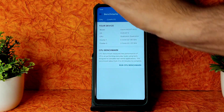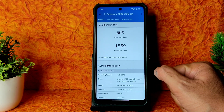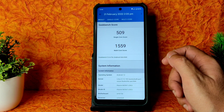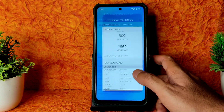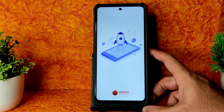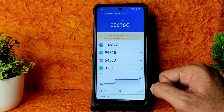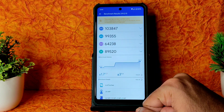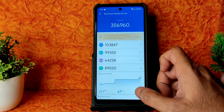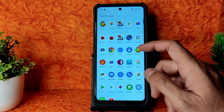Looking at Geekbench scores - single-core is 509 and multi-core is 1559, using Linux 4.14.190 Quicksilver kernel - pretty decent scores. In the Androbench benchmark results, the score is 356,960. Temperature raised just 1.7 degrees Celsius and only 3% battery drop was noticed during testing - a very good result.